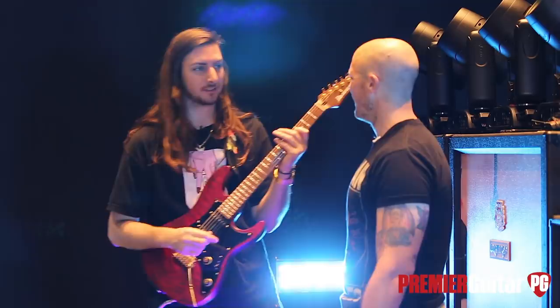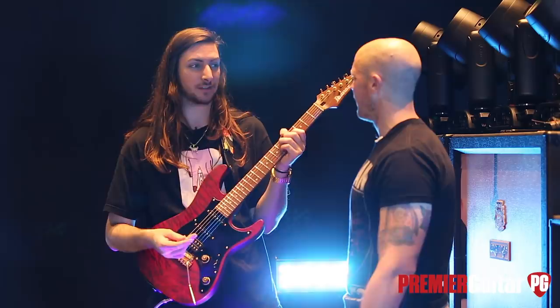It's unique — no one else's signature has a little mini humbucker. So that's a sick thing about his guitar that he's got.